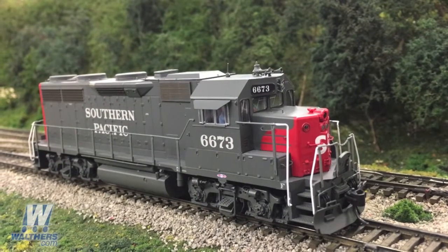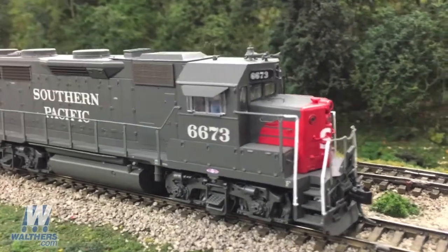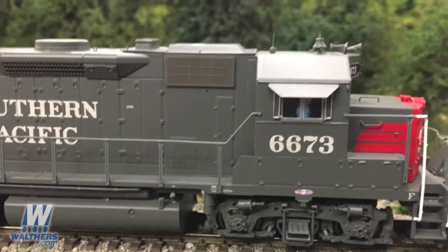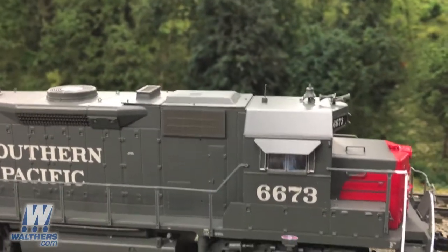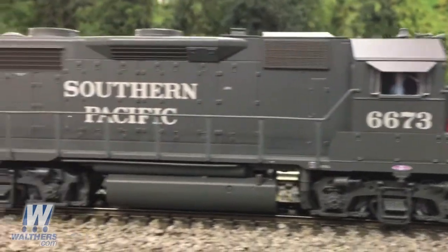And finally, the Southern Pacific in the Bloody Nose scheme, with its most unique feature: the five-light package with the upper gyro light. On top of the cab you can see the Nathan P-3 horn and the whip antenna. Along the body, you'll see the four jackpads and the 2,700-gallon fuel tank.